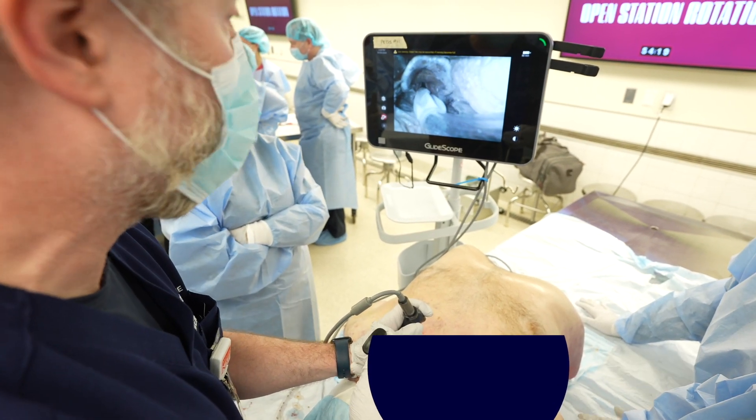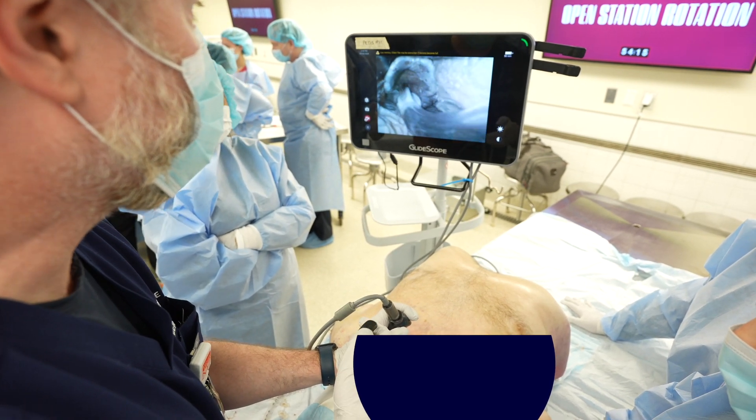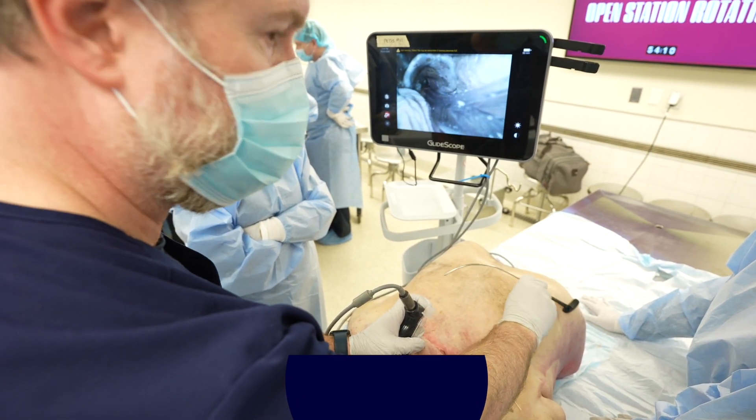You can do this a couple of times — it's just one, two, three and it goes right in. Then I grab here, flip, and out.